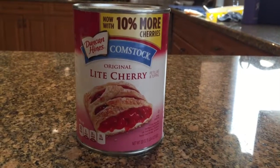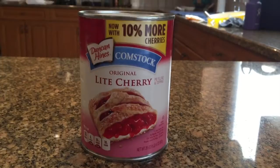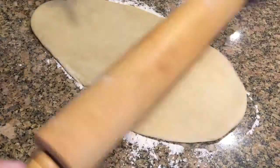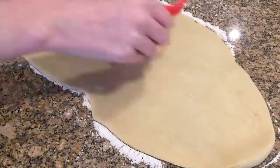All you'll need for this first part of the recipe is your pie dough and some cherry pie filling in a can. Now just roll out your pie dough, then take a heart-shaped cookie cutter and start cutting out little hearts.